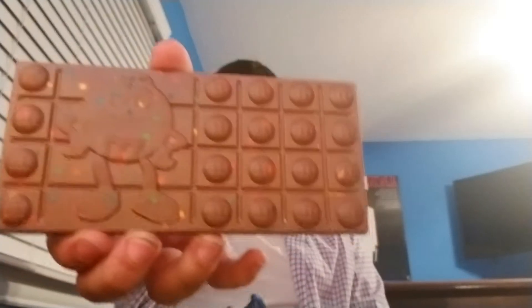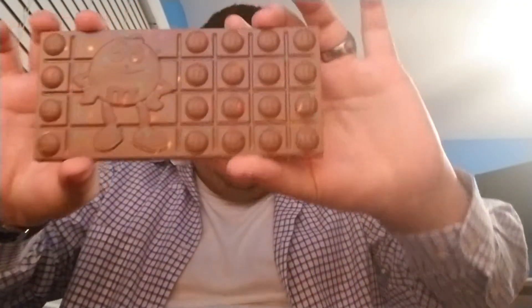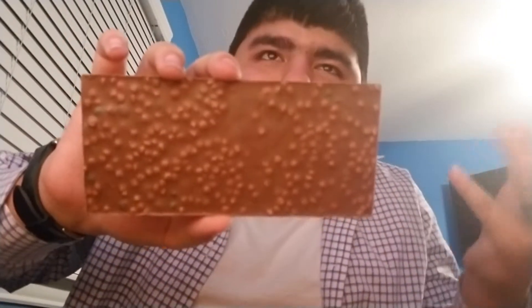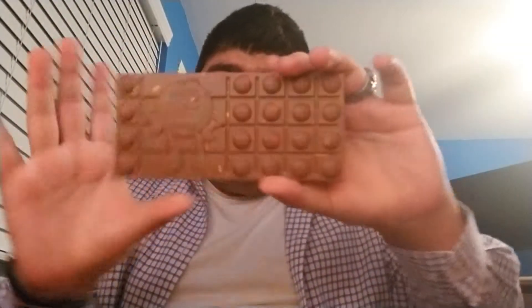Whoa, okay — M&M, I see what you're doing. It's colorful because there are M&M pieces in it. On the back it's crispy, like a crunch bar, but the front — okay, let me put it down.